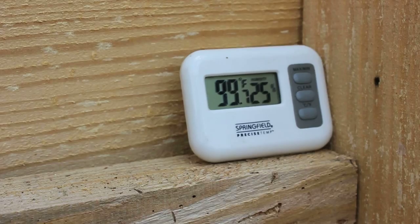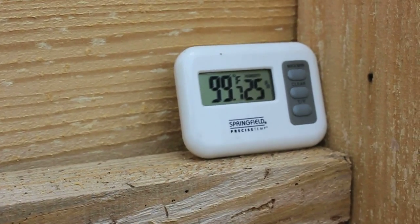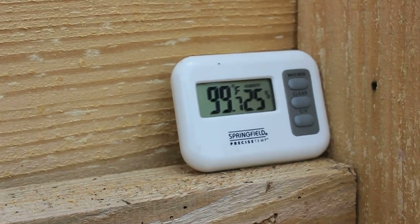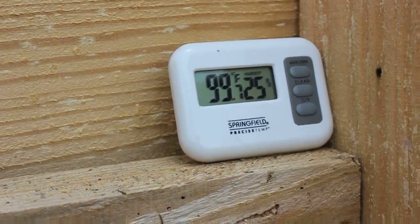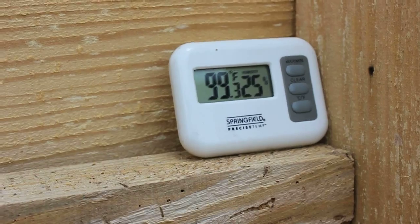Here's something I probably should have given a little more thought to. It's currently 99 degrees in this kiln — it just came down from 101. It's roughly 70 degrees outside and I'm working in here. Yeah, it's warm, but you know, that's encouraging. That tells me it's working out pretty good so far.